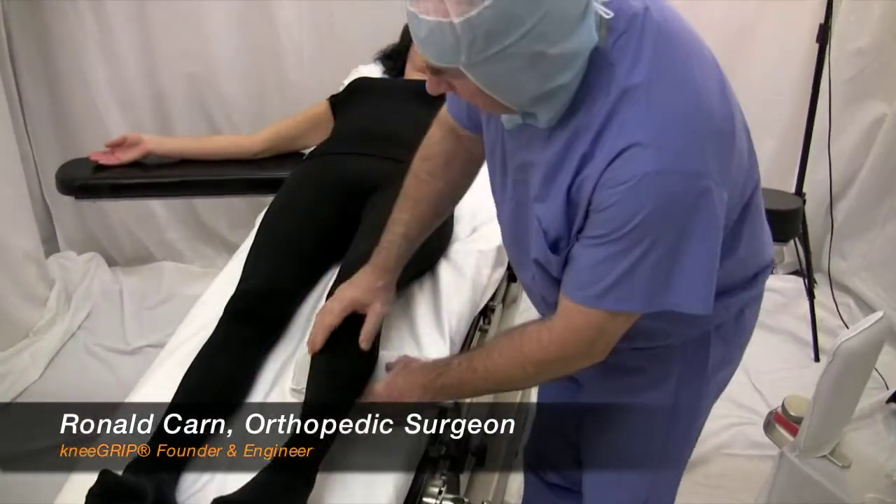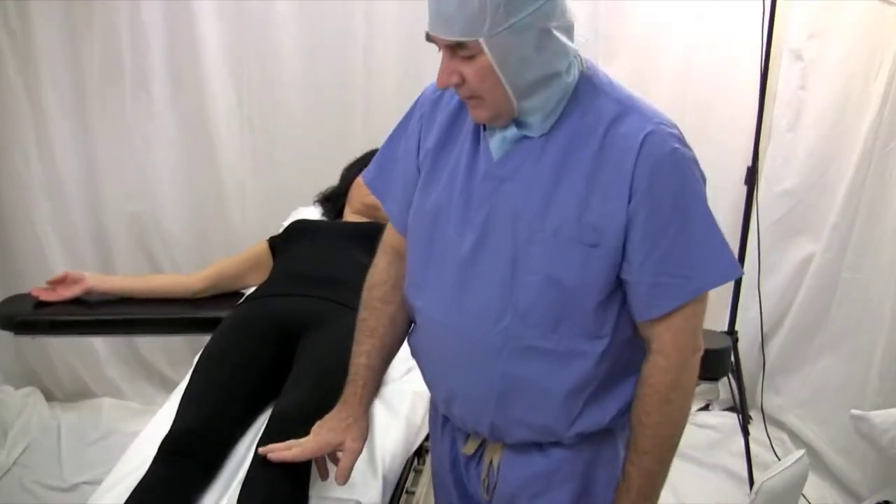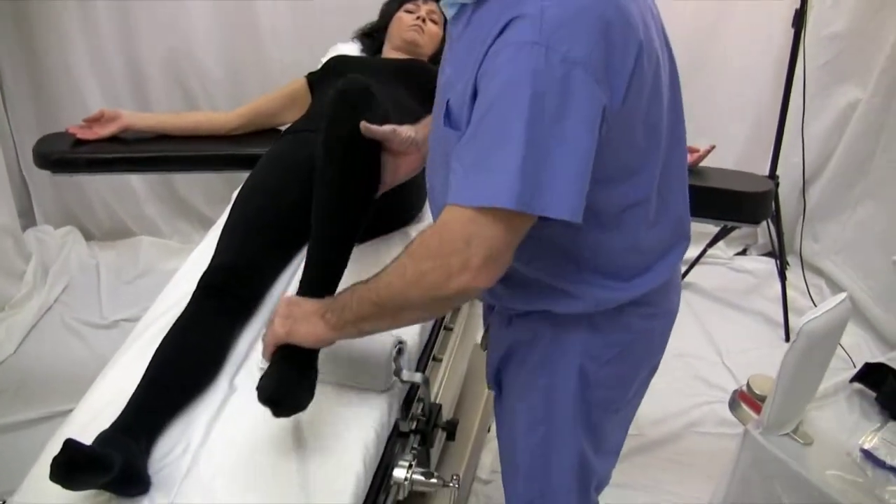The first thing I'm going to do is to place the footrest. The footrest is about two finger-breadths below the tibial tubercle so that the flexion desired at the time of surgery is correct.